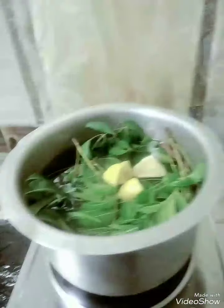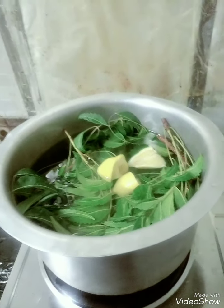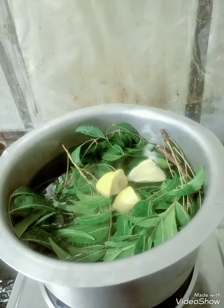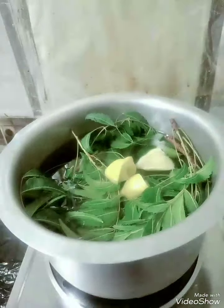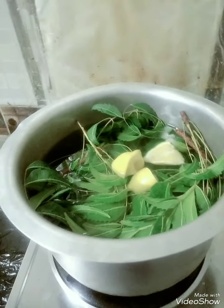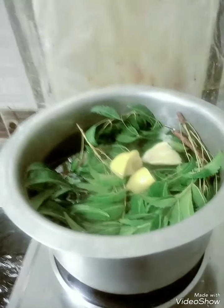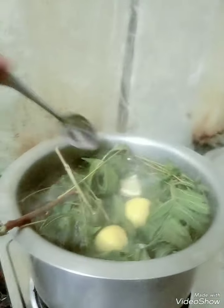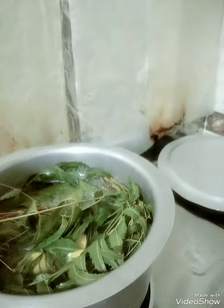We are going to allow it to boil. Then after, we are going to steam ourselves using this neem tree water with the lemon inside. You can see the things are boiling — they are yummy. You can see they are boiling and we are going to steam ourselves using this.